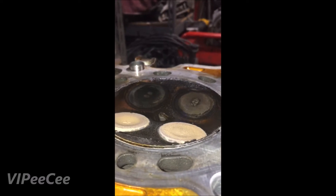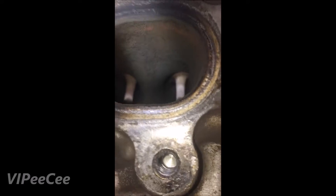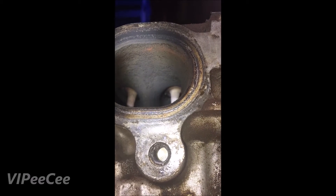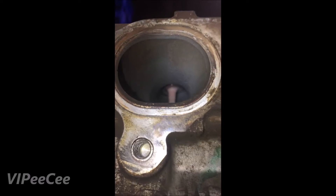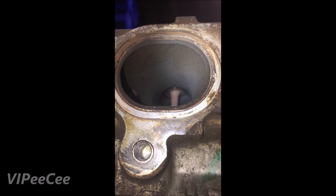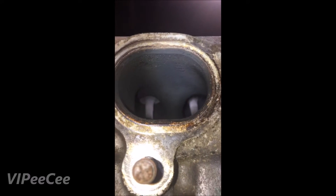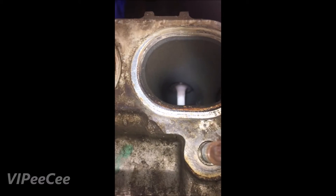In case you ever want to do a ghetto leak down test on a head, just bounce it straight up and down on its ass and fill it full of water. Look straight up inside the combustion holes — it's tough to see but with the camera you can spot it. That right valve at about seven o'clock has a drip — that one's wet. None of them are sealing great; they're not bent, but they definitely have some miles on them.